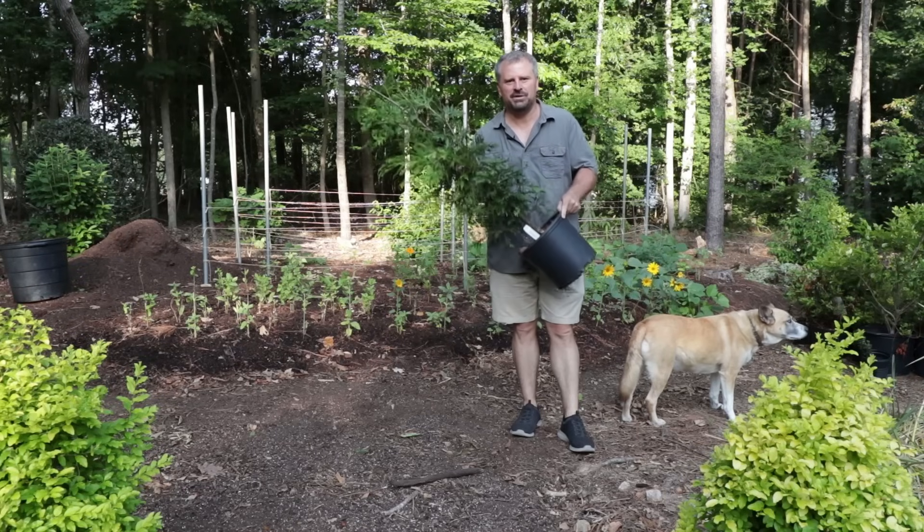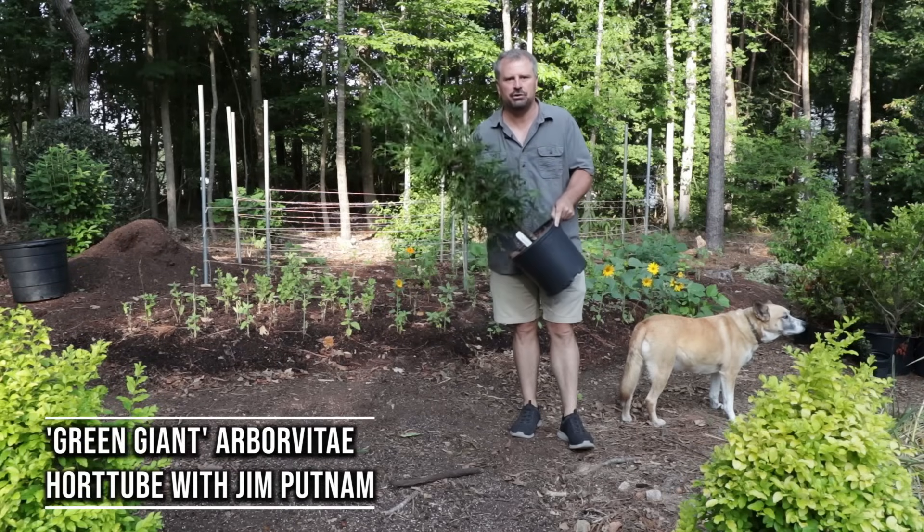Welcome to HortTube. My name is Jim Putnam. This is Green Giant Arborvitae in 2 Minutes.